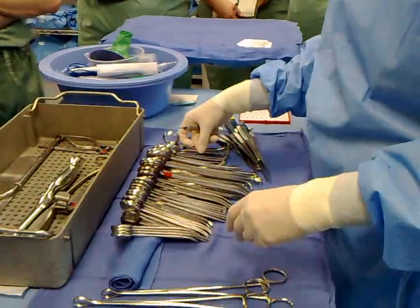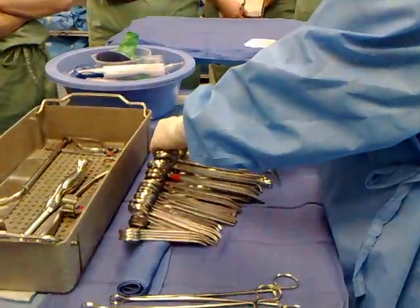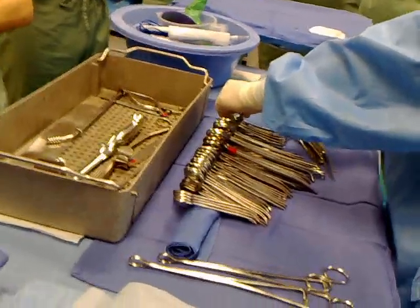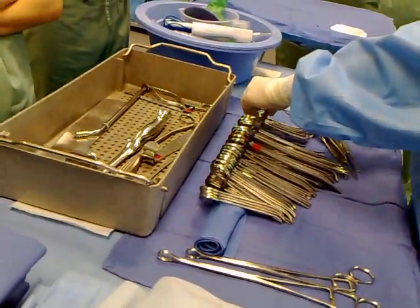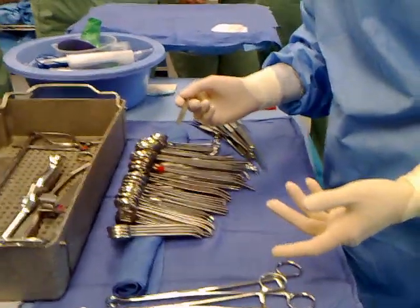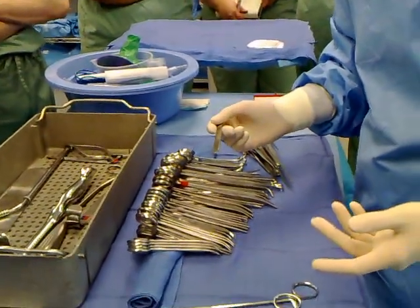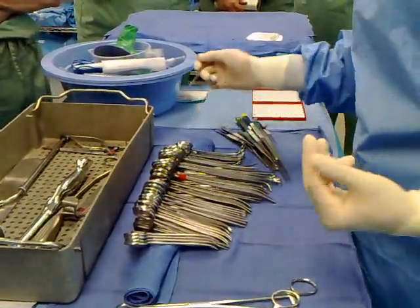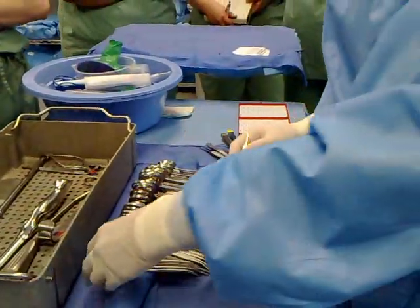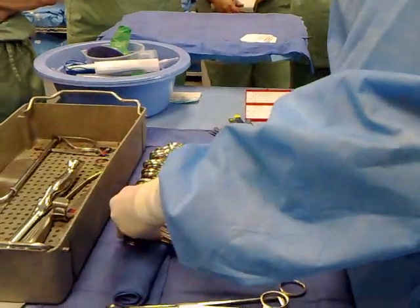So I'm supposed to have towel clips. Two, four, six — or you can count one, two, three, four, five, six. I have six: four perforating and two non-perforating. That's where you have to make the change if the count doesn't match.